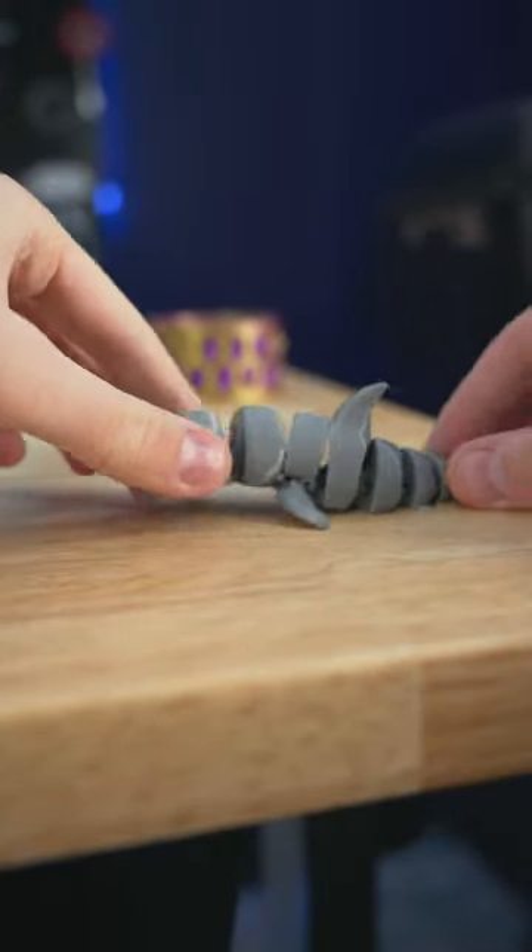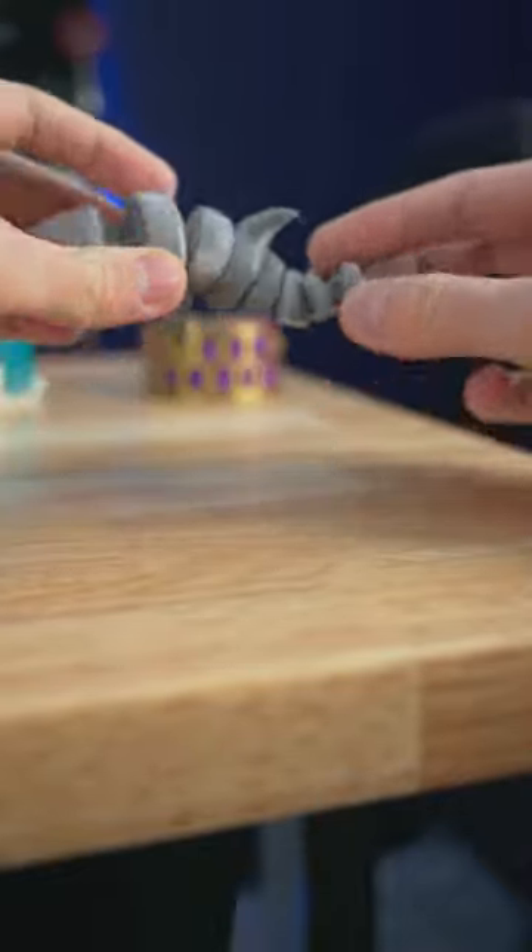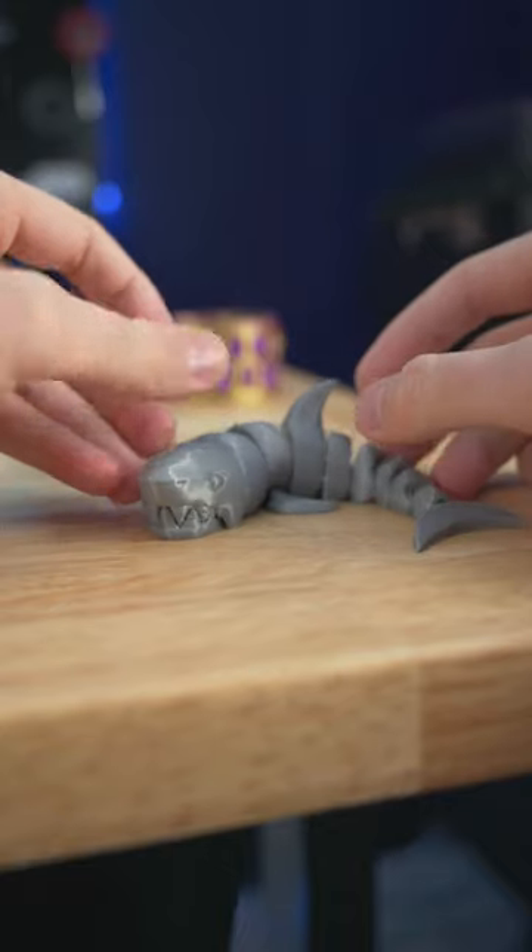This articulated shark is printed in one piece, showing some of the amazing things that 3D printers can do. It's so flexible and so much fun to play with, but I think we could go smaller.